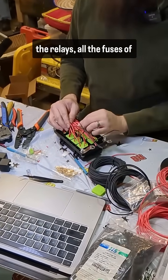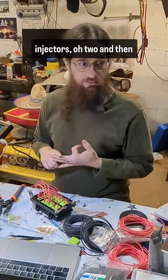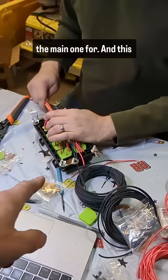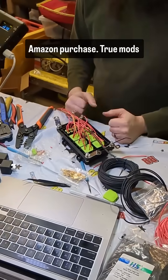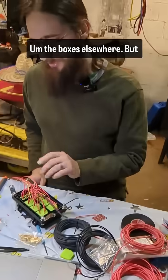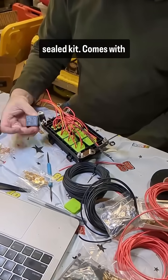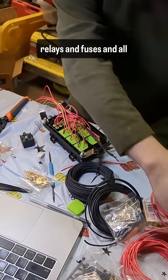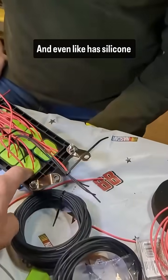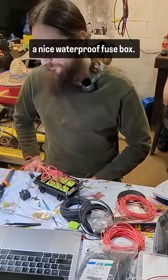So this is all the relays, all the fuses of everything — engine harness. Fuel pump, ignition, injectors, O2, and then the main one. This is an Amazon purchase, TrueMods or something like that. The box is elsewhere, but it's a completely sealed kit. It comes with relays and fuses and all the terminals and seals. It even has silicone backing that you punch the wires through, so it's a nice waterproof fuse box.